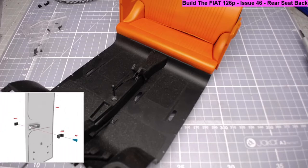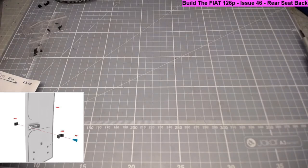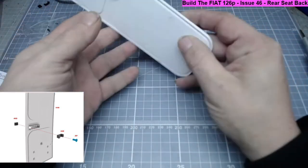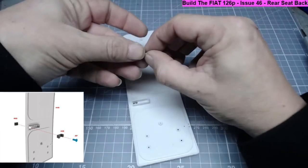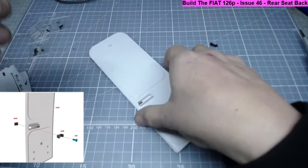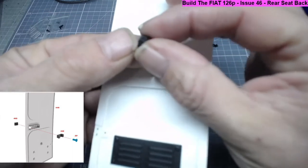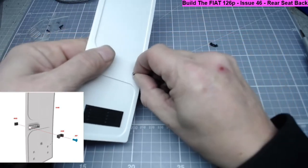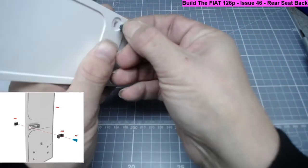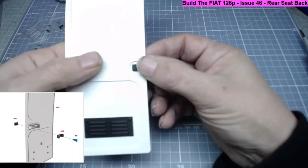Then we move on to stage seven, where we need the caravan door which we've been working on in previous episodes. We need to insert the caravan lock, part 46d, into the circular hole in the caravan door. There's a round screw-hole-type area. It doesn't seem to suggest there's a right and wrong way to do this - putting it in one way it's quite stiff, another way it's a little looser.